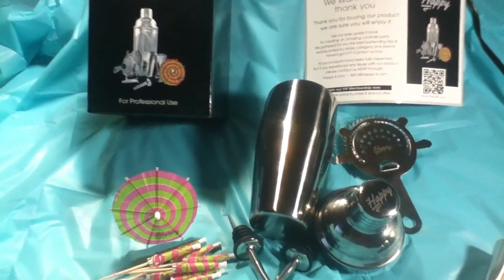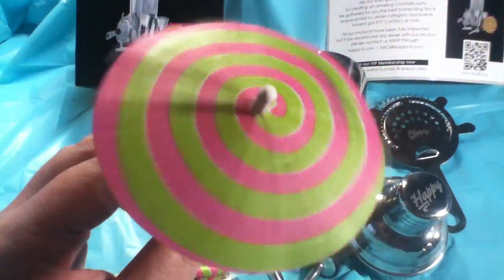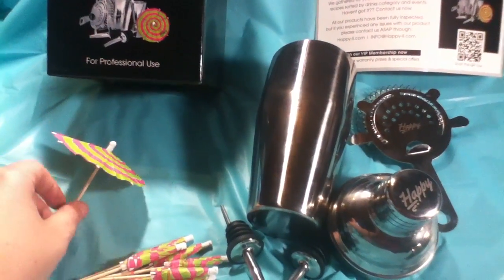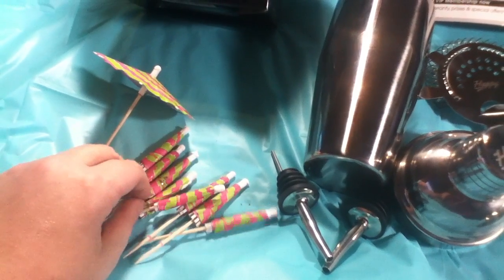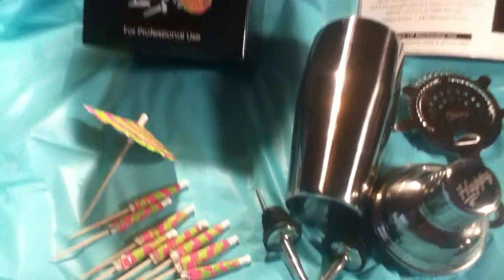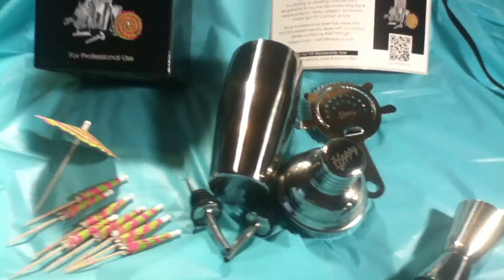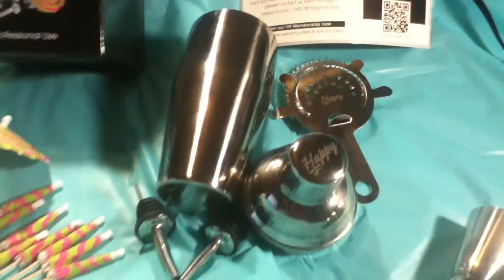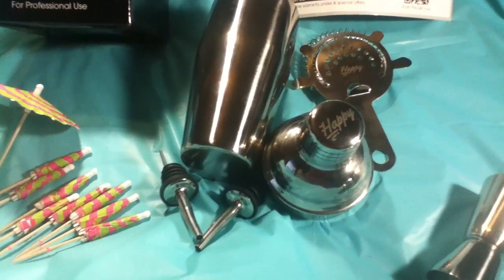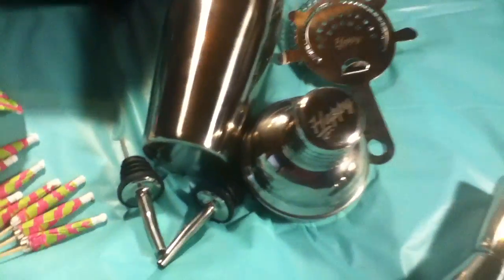You also get the little umbrellas for decorating drinks — you get 10 of them. It's really just like what the professionals use; it's very sturdy. In fact, compared to some of the bars I've helped out at, it's actually kind of nicer than some of those — not all of them, but some.